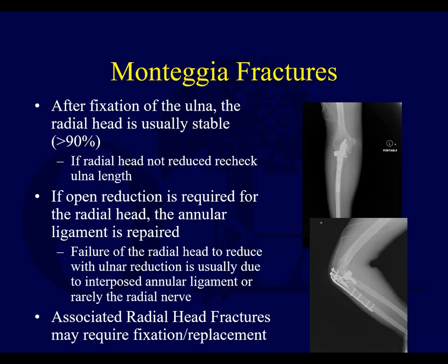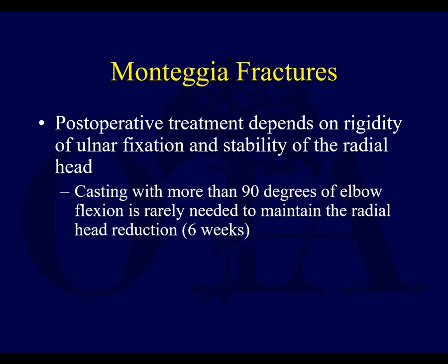After fixation of the ulna — which must be very anatomic — the radial head usually will reduce and become stable. If it doesn't, check your length and make sure you didn't under-contour the plate, which can allow the radius to persist and sublux anteriorly. Occasionally you may need to do an open reduction and ligament repair. If there's a comminuted radial head fracture, you might have to replace or repair it. Post-op treatment depends on rigidity of your ulnar fixation and stability of the radial head. Usually you'll immobilize for a short period, but if it's a stable reduction, get them moving — the longer you wait, the more likely you'll have stiffness with supination and pronation.